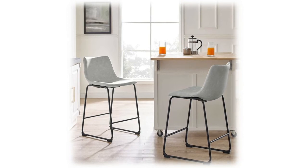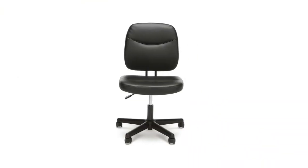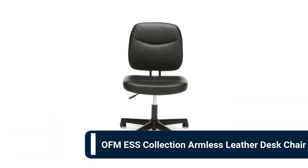These counter stools look best in an urban industrial-styled space but can also coordinate well with many other popular interior styles. Number 2: OFM Collection armless leather desk chair. The smooth, pliable, soft thread leather seating surface with tailored stitching detail gives an upscale, luxurious feel at a compelling price.